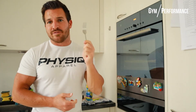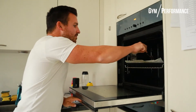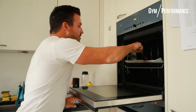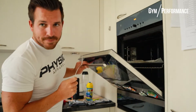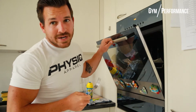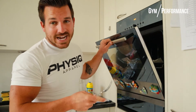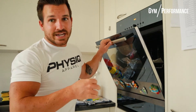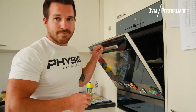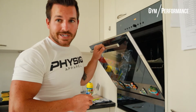All right, time is up. Check with a fork — the sweet potato is soft. By the way, at the halfway point, after about 10 minutes, just swap sides and flip it so both sides get cooked evenly. Now I'm going to take it out and we're ready to eat.